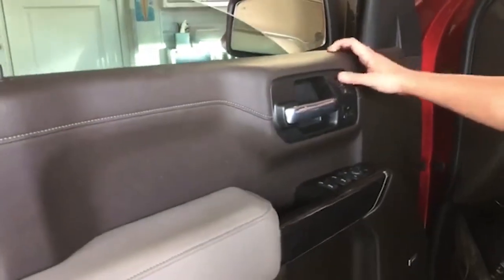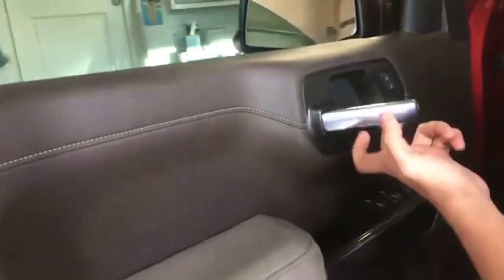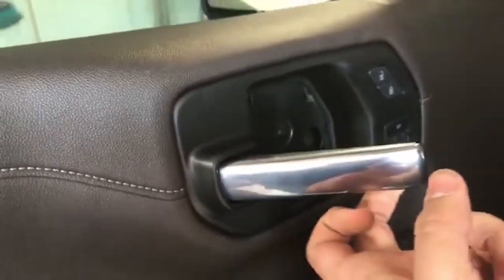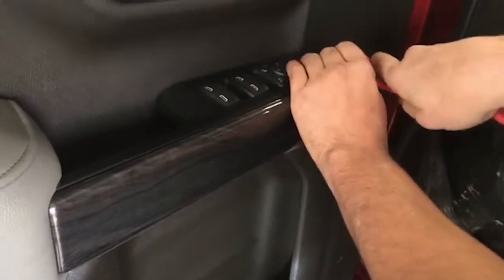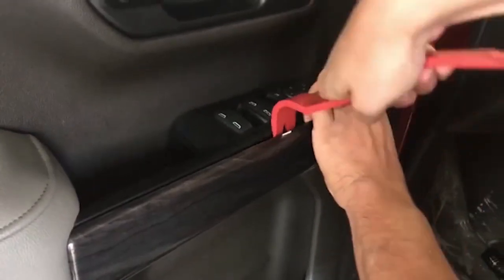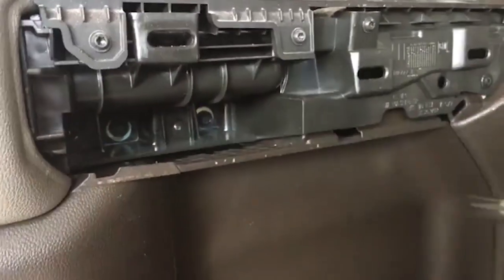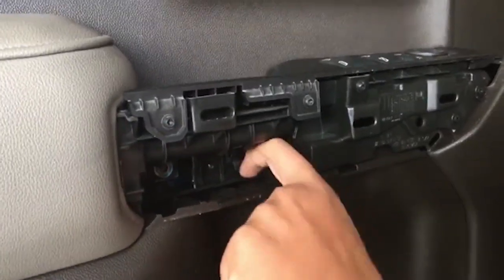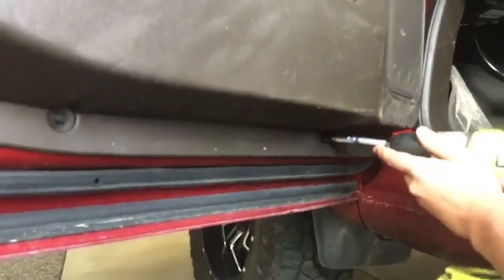Alright guys, we're back on this 2021 Silverado and we're going to remove the left side door panel. To start, we're going to remove the panel right behind the door pull — use a right-angle pick to pull it out. Behind there you will have a 7mm bolt. Now we're going to need to pop this trim off right here using a plastic pry tool for dash panel removal. That gives us access to two more 7mm bolts right down there.